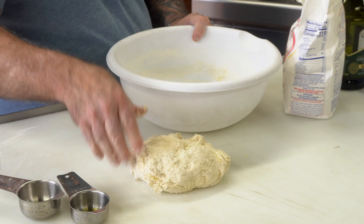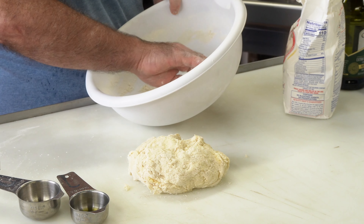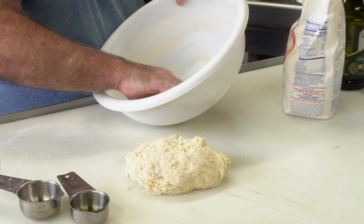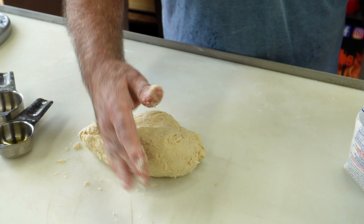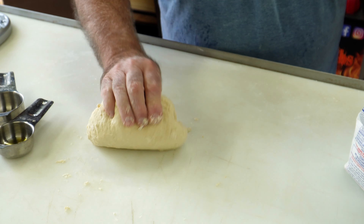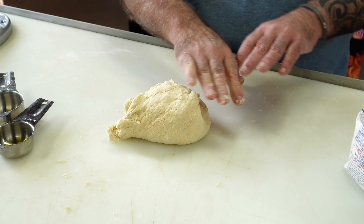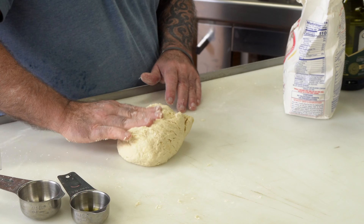Now I want to take and throw it here on the table. I'm not going to flour the table — it might try to stick, but I'll just keep working it. If you work it and knead it long enough, it's not going to stay sticky. So this is all I'm going to do — just keep working this for probably eight to ten minutes. I'll bring you back and show you what it looks like after eight to ten minutes. It's going to get very smooth and a lot better shape. Just keep working it.